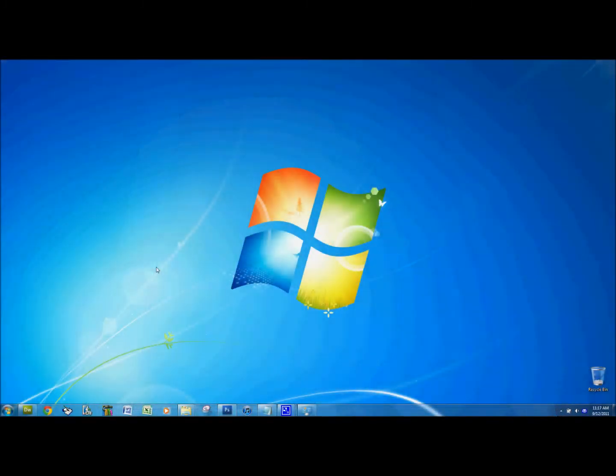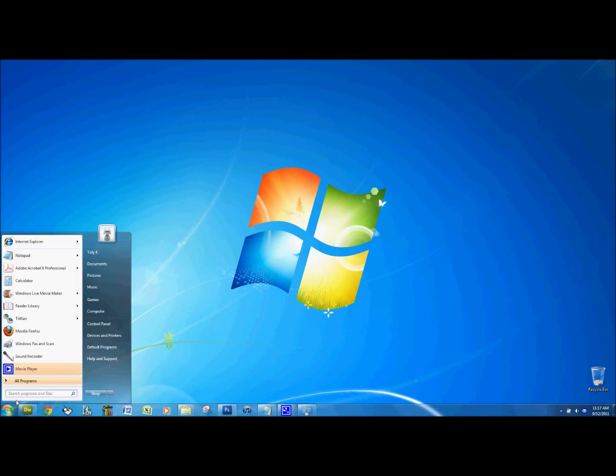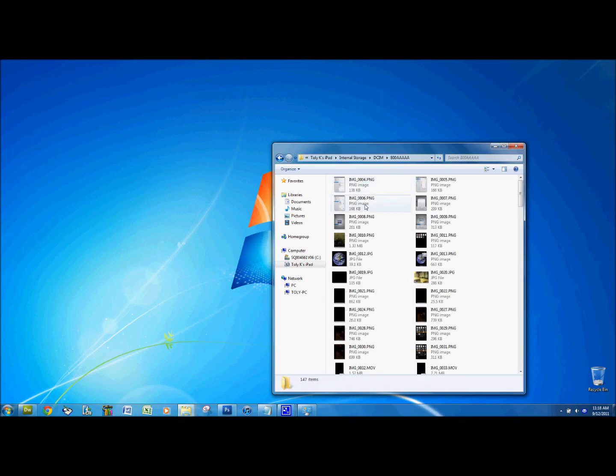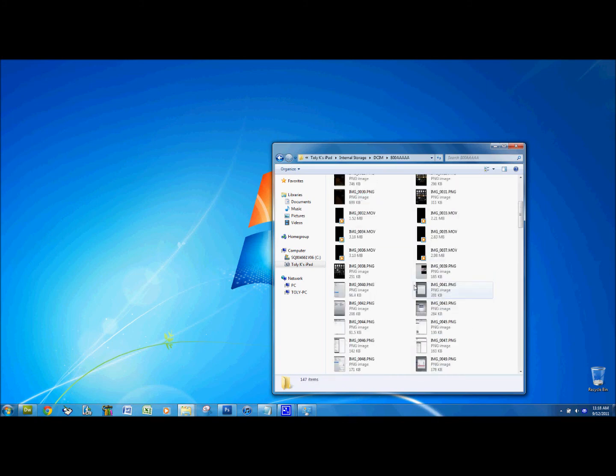Once the iPad is connected, open My Computer. On an XP machine, double-click My Computer on the desktop. On a Windows 7 machine, click Start, then click Computer. When My Computer opens, click the iPad drive — in this case, Tully Kaye's iPad — then click Internal Storage, then the DCIM folder and double-click it. Then open the 800AAAA folder and double-click that. This is where all of the photos are stored on your iPad.